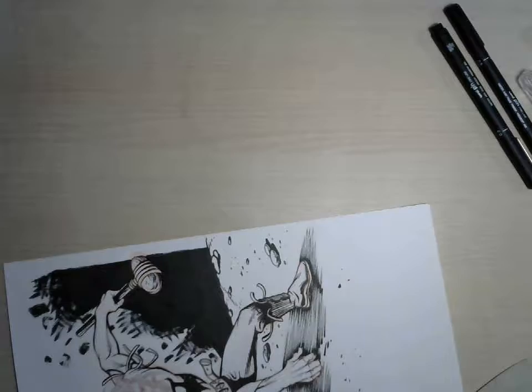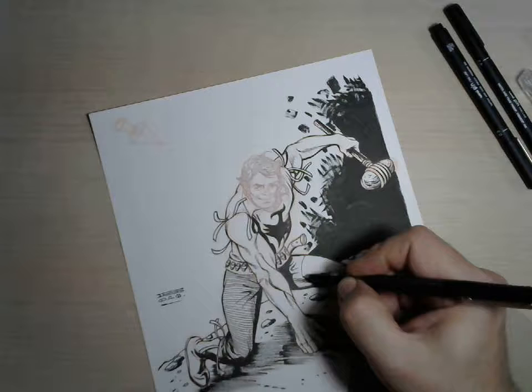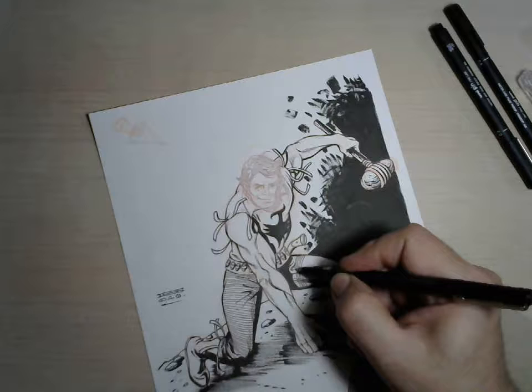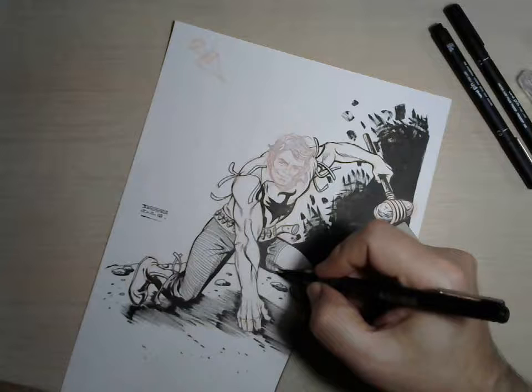One of the things very characteristic for Zagor are his trousers. And the linear tonal value is achieved by a relatively steady hand and following the form. These surface lines used to be quite frequent in comics in the old days because this was suggesting that the texture, the material is actually denim. So this technique screams blue jeans.